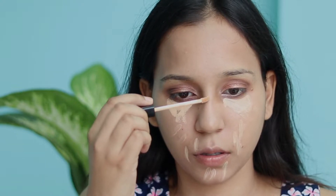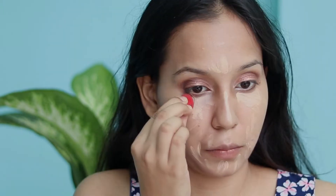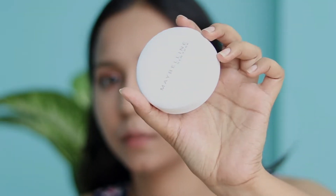The next step is to apply concealer under the eyes and blend it with the beauty blender. I'll also use the Passion Duo Pencil in a brown shade. Then I will set my face, concealer, and foundation with Maybelline Super Fresh Compact so that the oiliness is reduced and everything stays fresh. Setting the concealer, especially in the crease, with powder is very important.